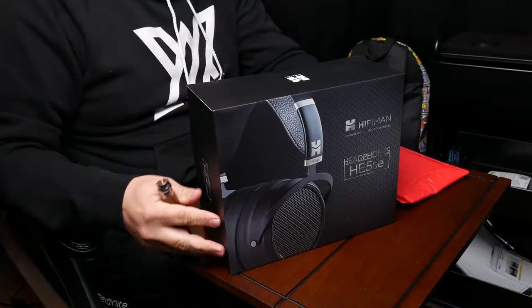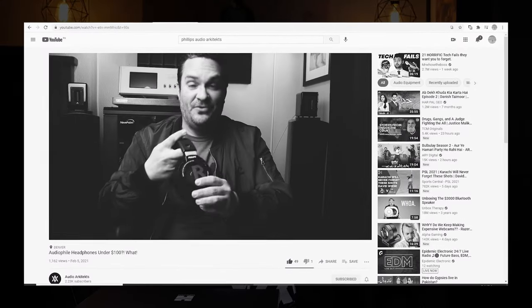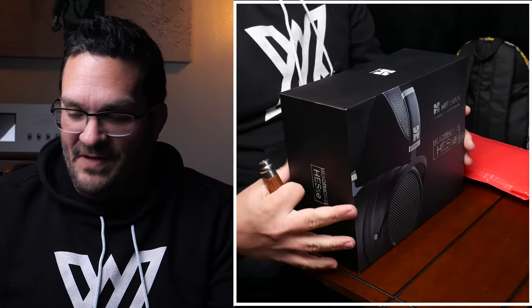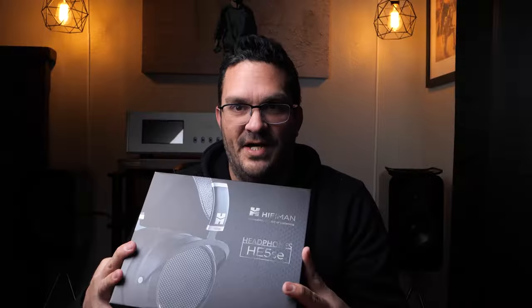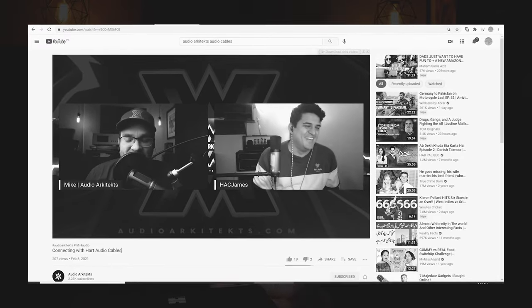Today I'm going to be doing a review on the HiFiMan HE5SE headphones. I did a review recently on the Philips SHP9500s, which I absolutely fell in love with. However, I'm kind of hooked, so I reached out to my friends at HiFiMan and they said, 'Check these out,' so I'm stoked.